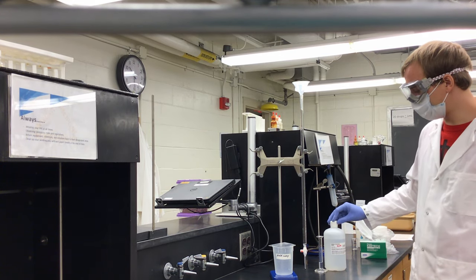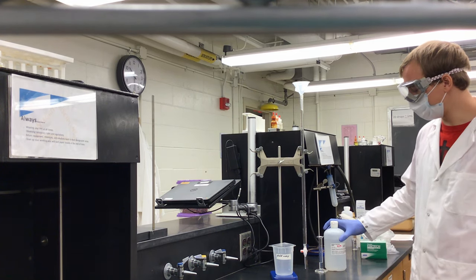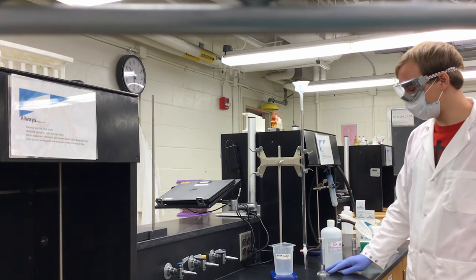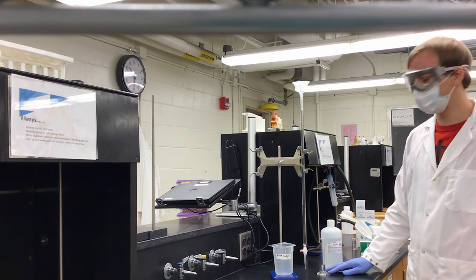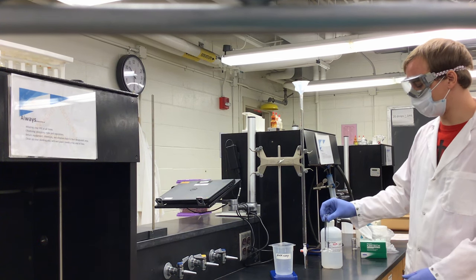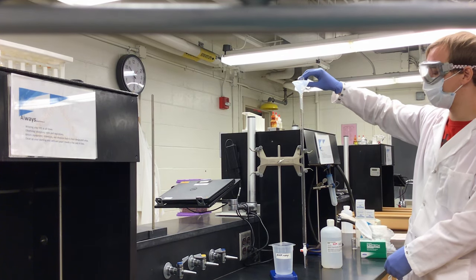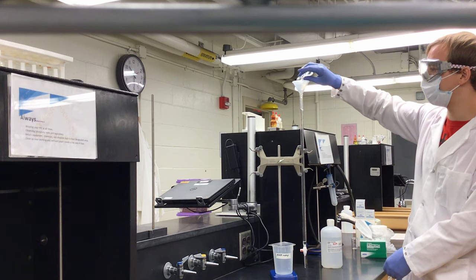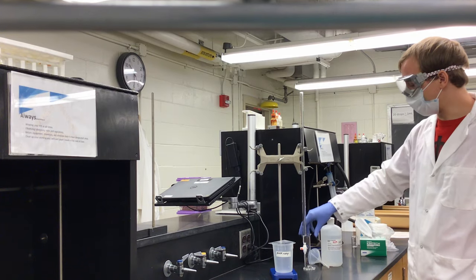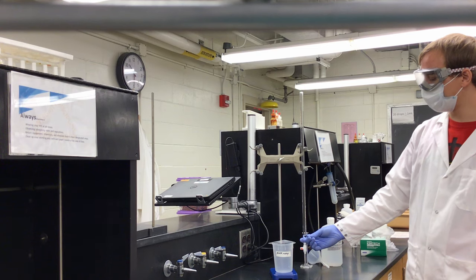In this case our titrant is 0.1 molar sodium hydroxide. We need to rinse the burette with our titrant in order to prevent any of the titrant from being diluted later when we are titrating our samples. I have pre-measured three milliliters of sodium hydroxide in my graduated cylinder, and I'm going to add them to my closed burette. The three milliliters has filled my burette to about where my thumb is.